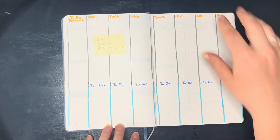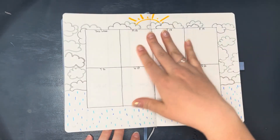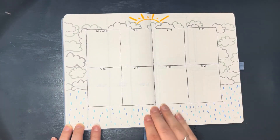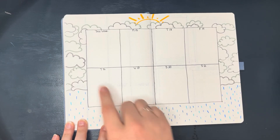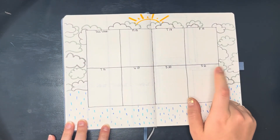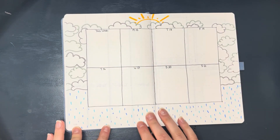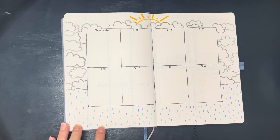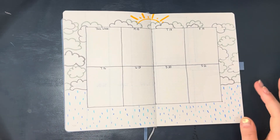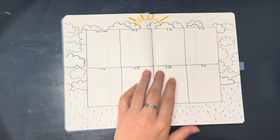This layout I wanted to look almost like it was in a frame — so I have a 'this week' box and then a day-to-day box, with sun, cloud, and rain as per usual. I thought this turned out really cute; it's very simple and straightforward but just a very cute weekly layout in my opinion.